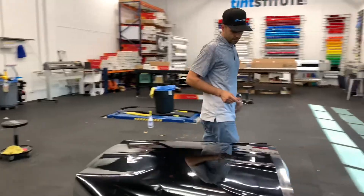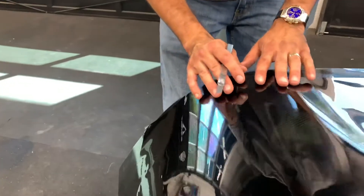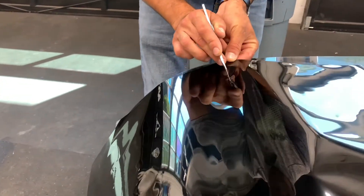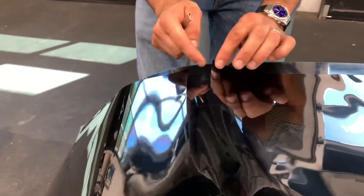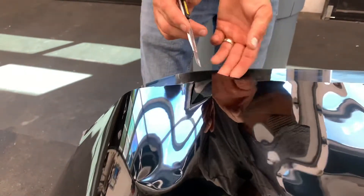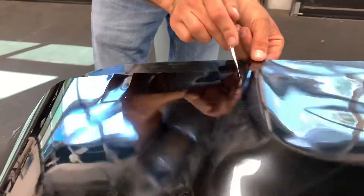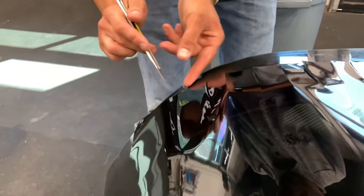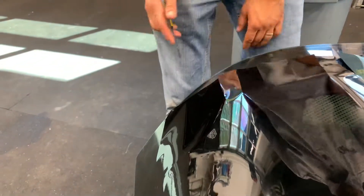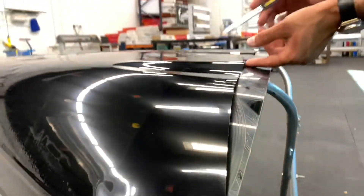Then the other trick — and someone named this — is to make it a little bit easier where this film is standing up a lot and you can tell it needs to be shrunk a lot. I'm going to take my knife and do relief cuts. What that's doing is letting the film lay down more because the film is now overlapping because I've done the relief cuts. It's already starting to lay down more. The more relief cuts you do, the easier it's going to be, but you don't need to get carried away — every 30 seconds of an inch is more than enough. You can see how much film is standing up off the glass versus here where it's already laying down more.